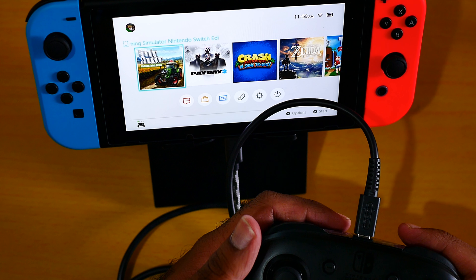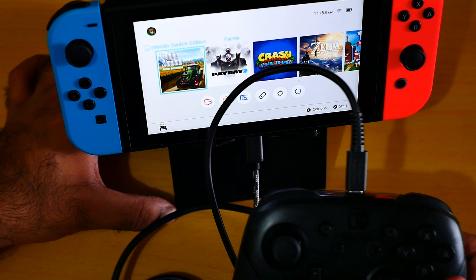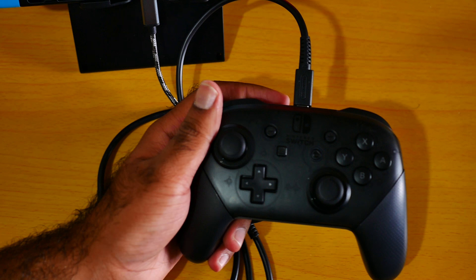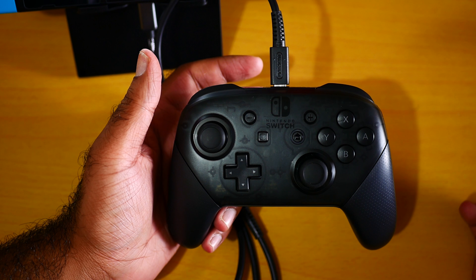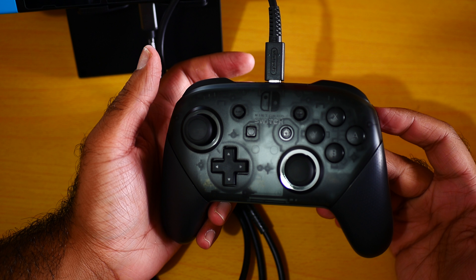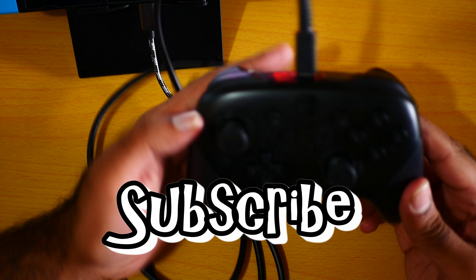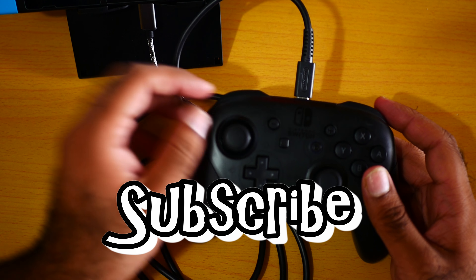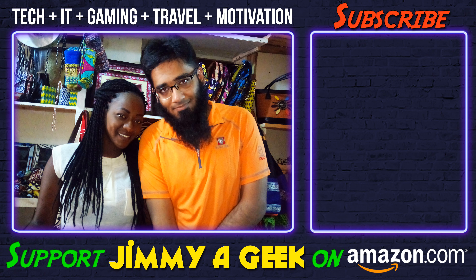So this was the unboxing of the pro controller. This pro controller is amazing — literally amazing. Look at the beauty of it. You can't get anything better than this. It is amazingly built and one of the most comfortable controllers. Subscribe!